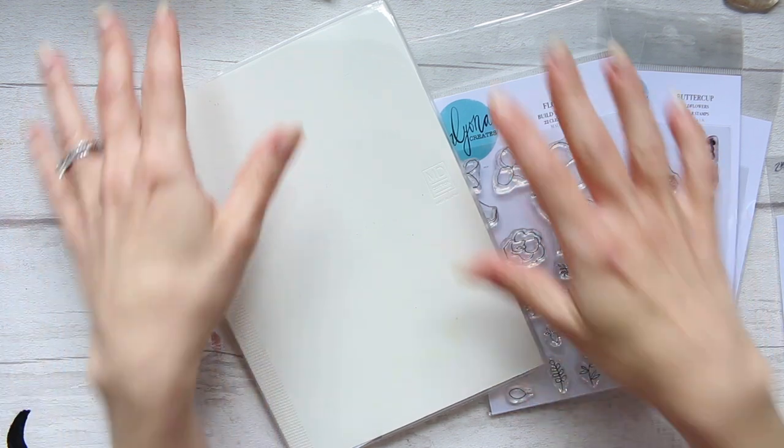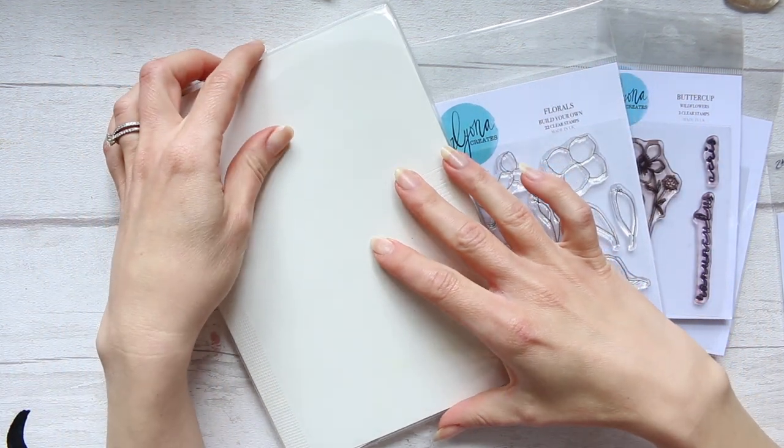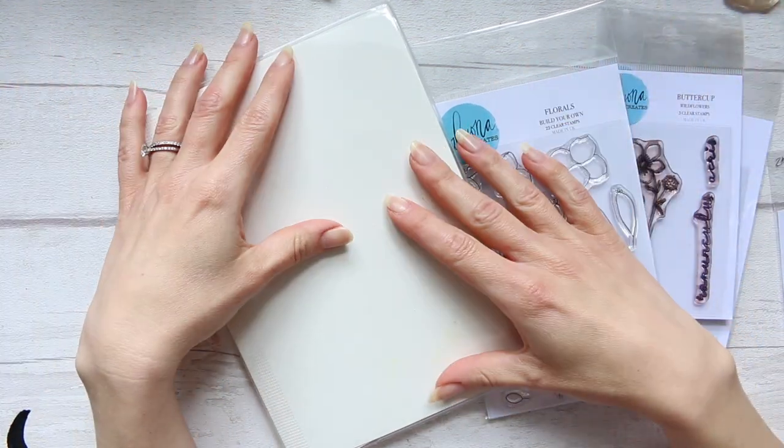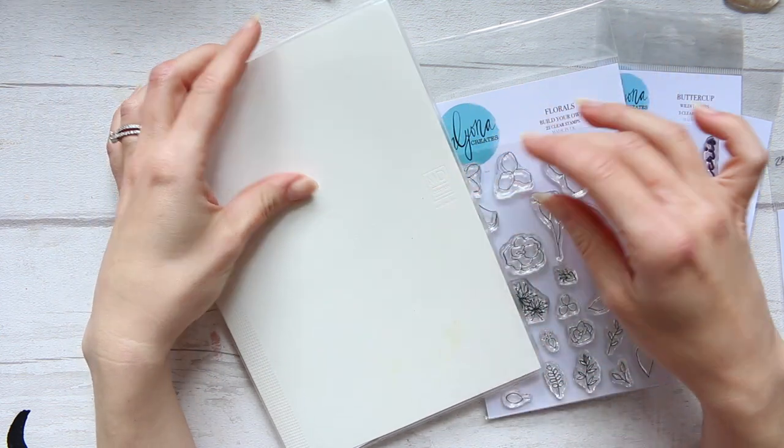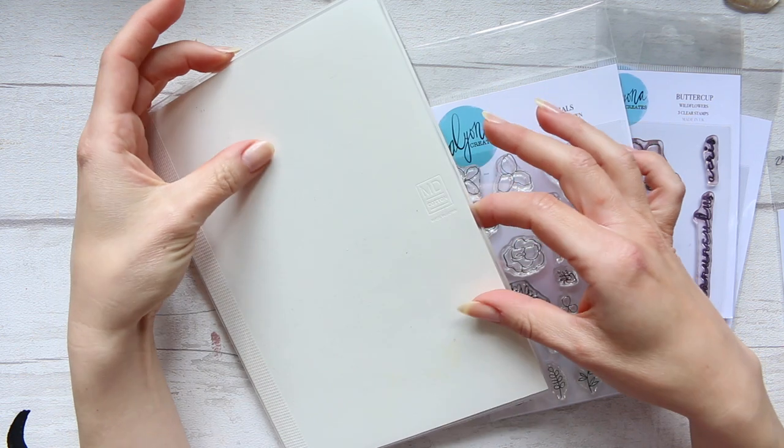Hey everyone! I thought today I'll do a bit of a different catch-up. Instead of just talking to you, I will be playing around with my MD cotton.